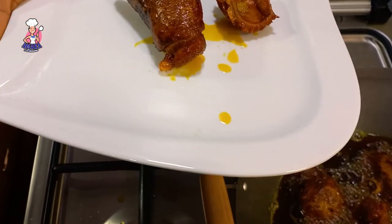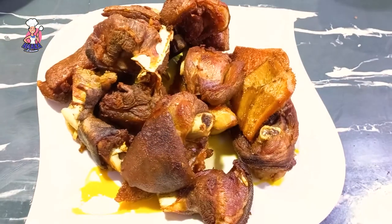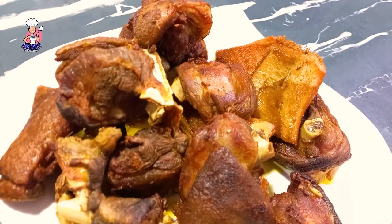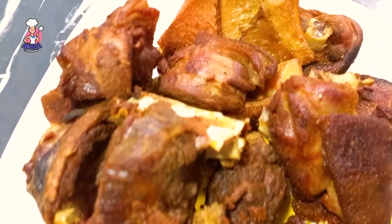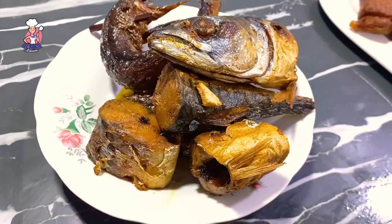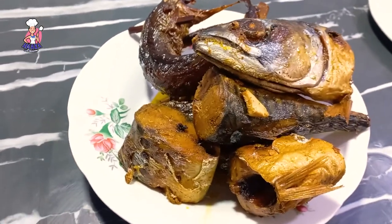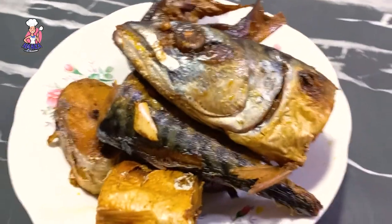I fried mine until it's golden brown. I also fried my dried barracuda fish and my dried smoked mackerel off camera. I can't imagine booker stew without dry fish — to me it can never be complete. Dry fish has this authentic taste it gives to booker stew. I can exclude goat meat, but the smoked mackerel and smoked barracuda fish — I cannot exclude these two.